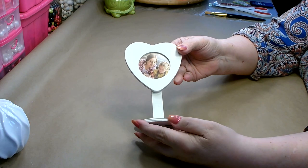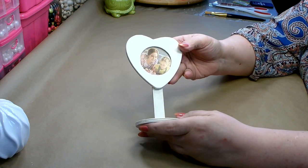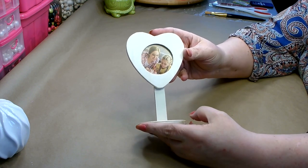Over in the Crafter Square section, I picked up this really cute little photo frame. Now they had several different shapes to choose from, but because I wanted to make something for Valentine's, I picked the heart.